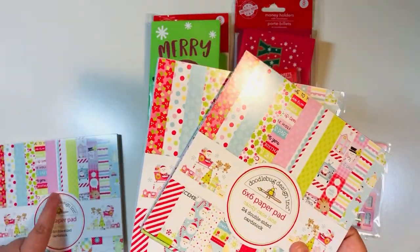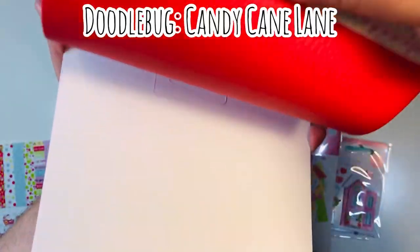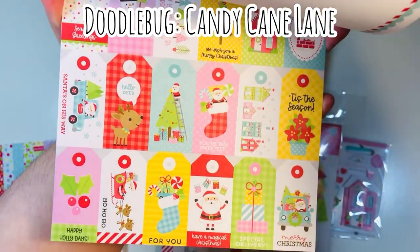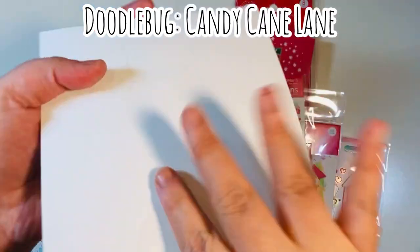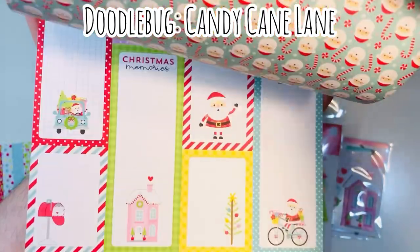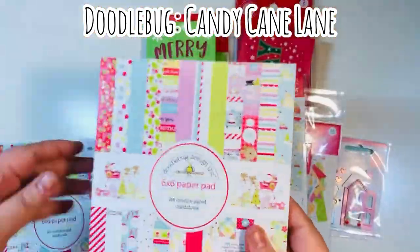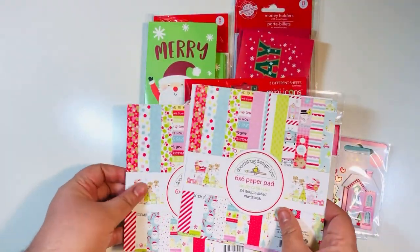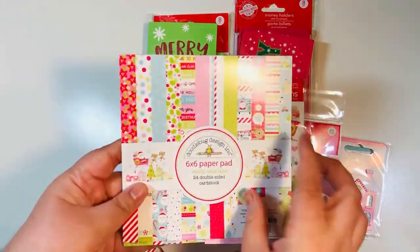I also have a six by six paper pad. I mentioned in a previous haul video that I had pretty much used up one pack, which is why I purchased an additional one. The red is just really popping on camera — I really like this collection. I like Doodle Bug in general, and I love all their Christmas collections; they coordinate really well. This one is called Candy Cane Lane, and last I checked, Not Too Shabby still had it in her shop. There's a link down below.